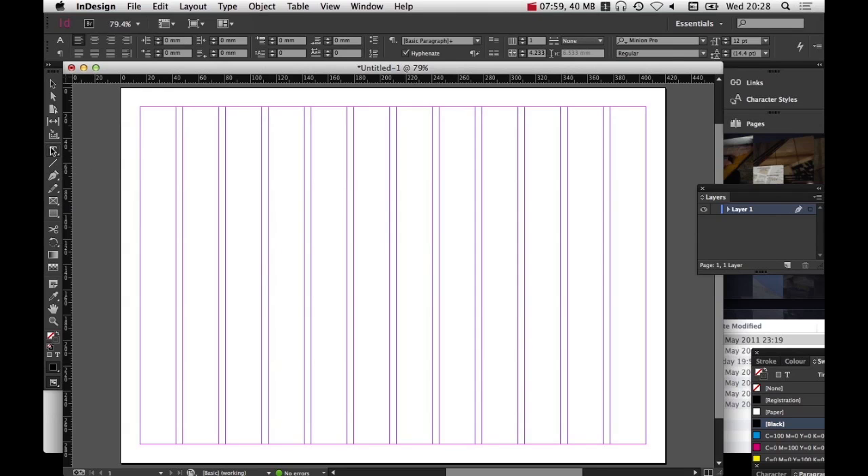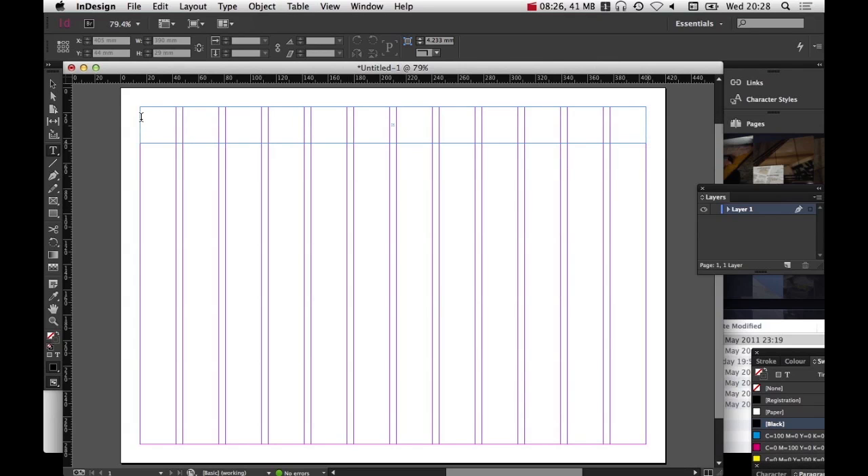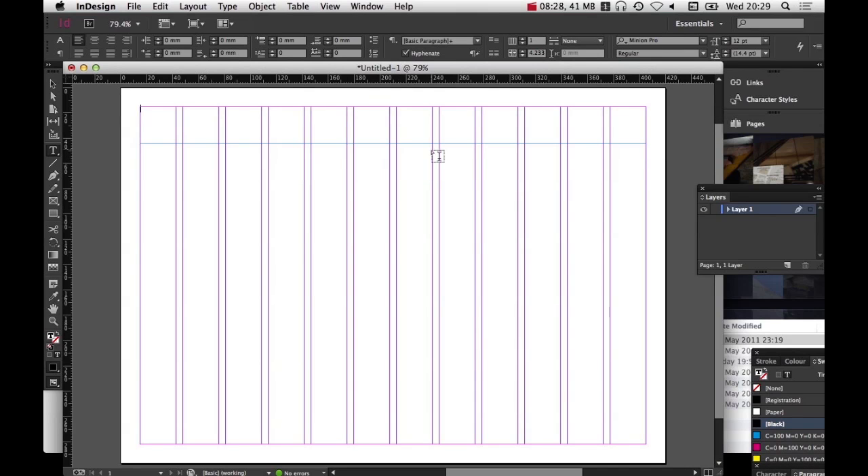I'm going to click on the T button. When you're using InDesign, you're always putting everything in boxes. InDesign is basically a box program for moving boxes around, and you get to pick what you put in those boxes — you can put text in the box, a colour in the box, or a picture in the box, and then you move those boxes around. That's InDesign: it's a box program. So I'm just going to put a box up at the top, click and drag, and because I clicked T, this is going to be a text box.